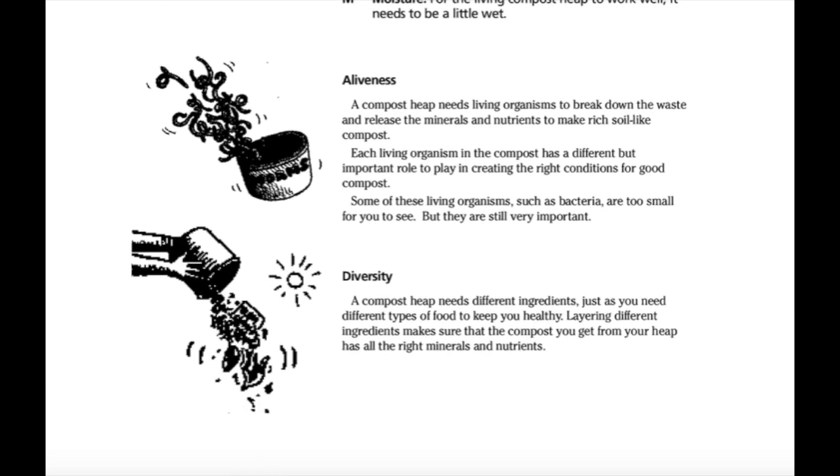Aliveness. A compost heap needs living organisms to break down the waste and release the minerals and nutrients to make rich, soil-like compost. Each living organism in the compost has a different but important role to play in creating the right conditions for good compost. Some of these living organisms, such as bacteria, are too small for you to see, but they are still very important. Diversity. A compost heap needs different ingredients, just as you need different types of food to keep you healthy. Layering different ingredients makes sure that the compost you get from your heap has the right minerals and nutrients.